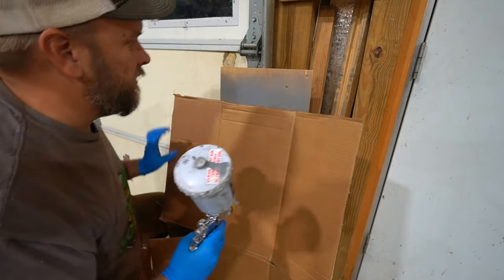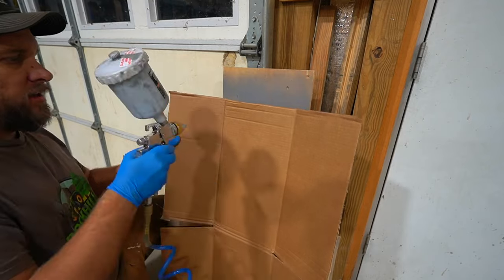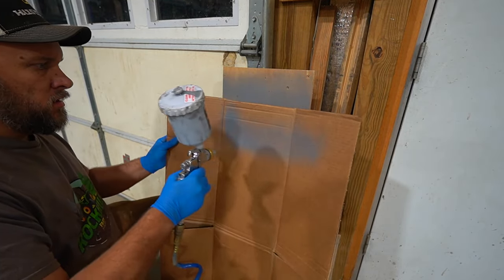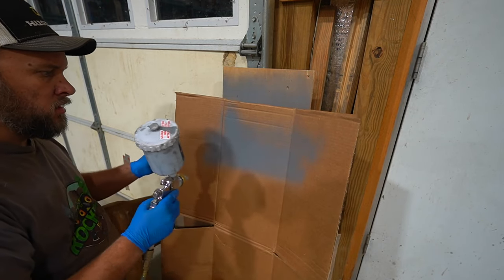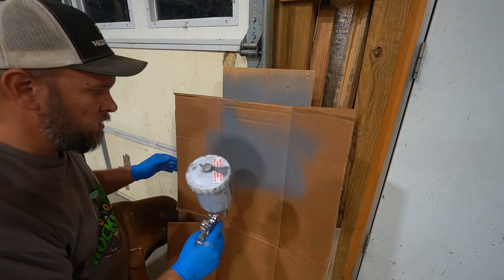I've had a couple of tries already and I wasn't happy with it — I've been messing with the gun to get it dialed in.